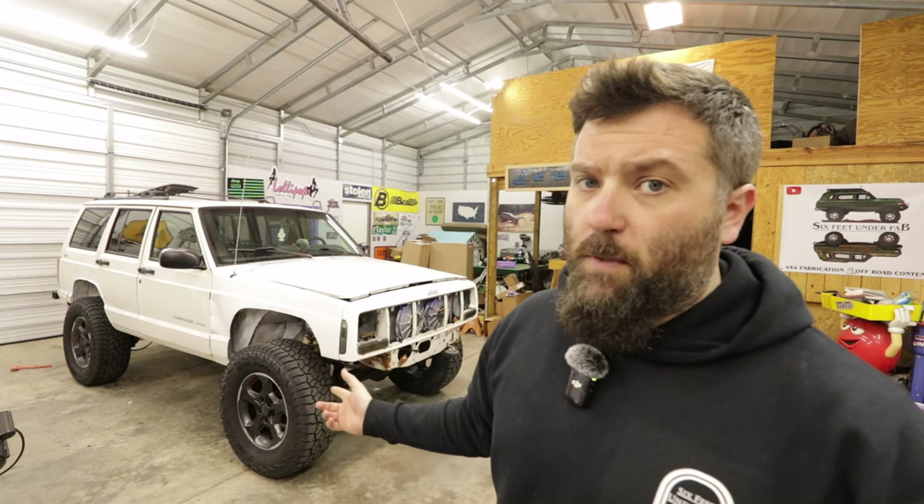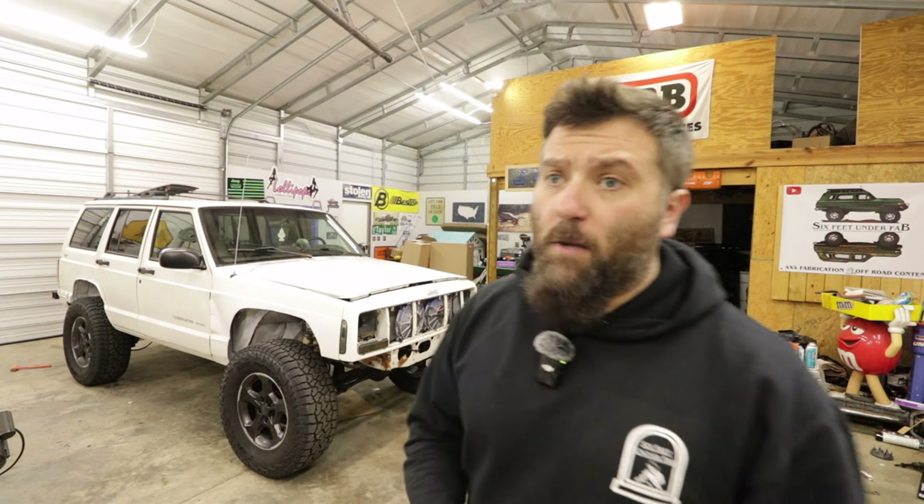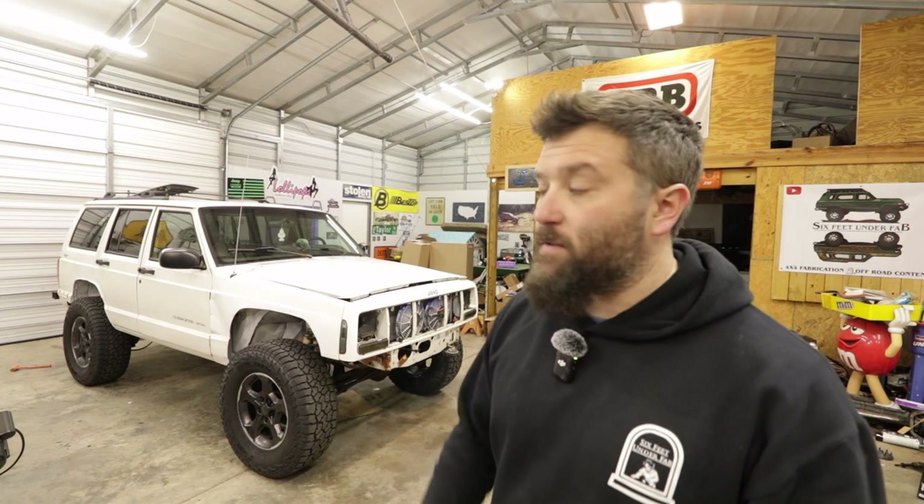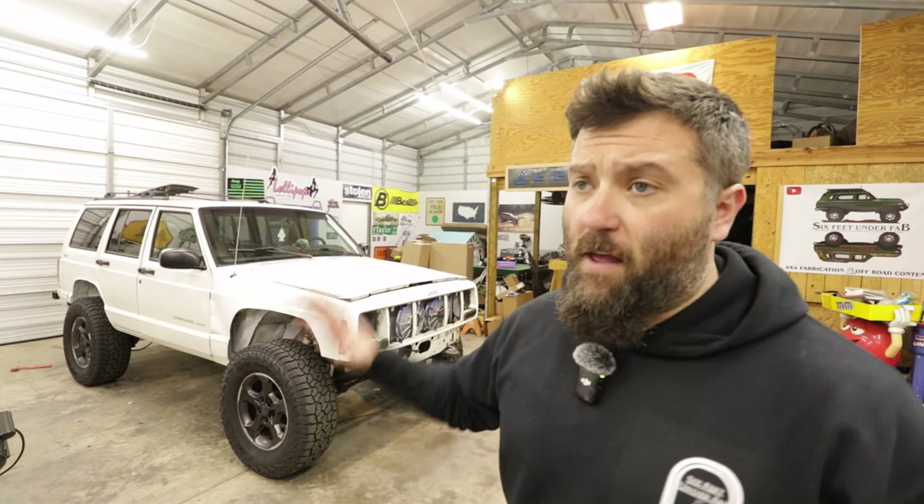Now that we've got the TJ up and running, we're going to start building this one. We're actually going to take them on some wheeling trips together and put them head to head to see which one would benefit you the best. This series is mainly about whether you'd rather invest the money in good quality parts or keep it affordable and fix what you need to fix whenever it breaks.